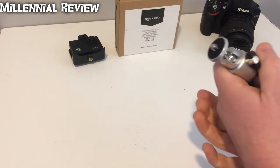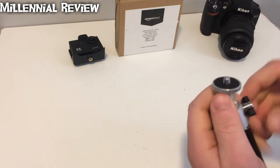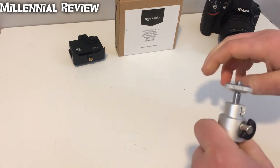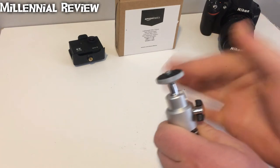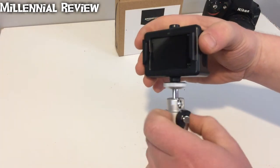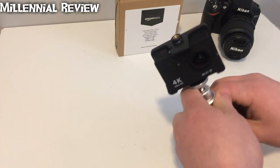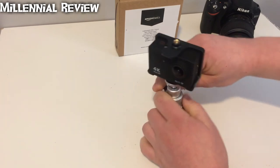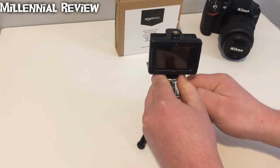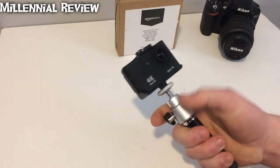Up top, one of the things that made me interested in getting this is it does have a ball head style design for leveling the camera. So you're going to be able to rotate it with a little ball head and get everything really lined up. You're also going to have this threading lock nut here to make sure that when you put your camera on — we'll take this action cam for instance — once it's tightened on, you can actually use the lock nut so it's not going to spin around. We've got our little nut so we can level out the camera, lock it into place — it seems really secure.